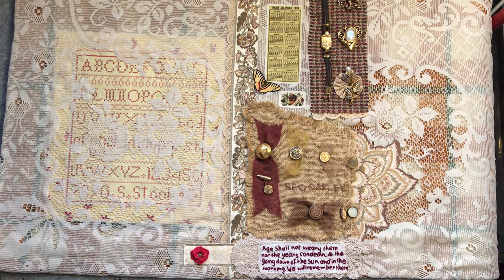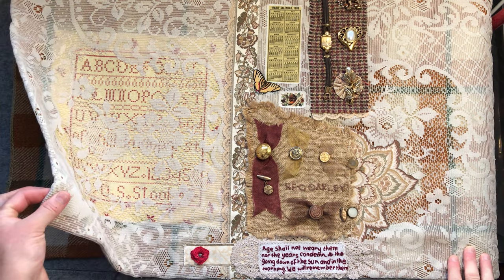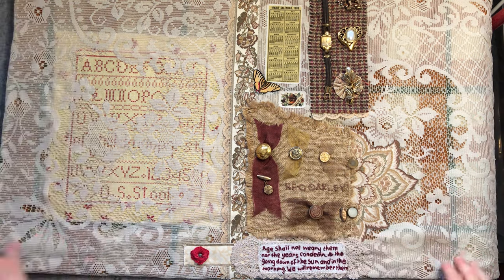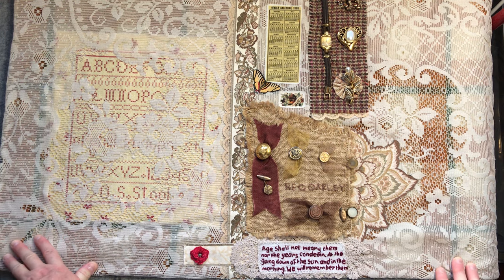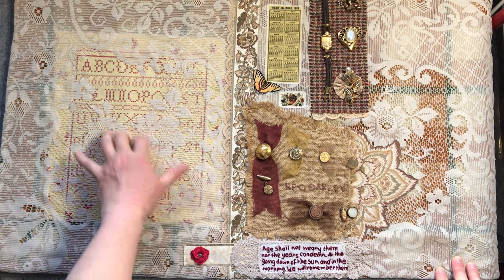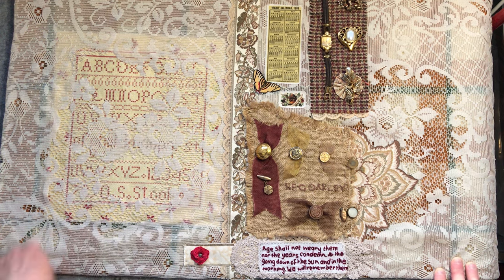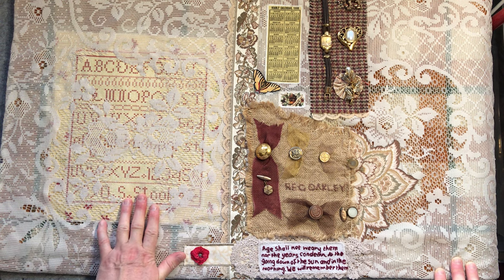Hello everyone, it is Christine here and I'm back for Roxy's Journal of Stitchery. I've had to bring the camera right up so you can get a full view of this end of my piece. I'm now at the left-hand bottom side of the piece and I've been working on a sampler piece. I'm really excited about this, so stay tuned to do some work with me on that and as I tell you about how I've created this piece.